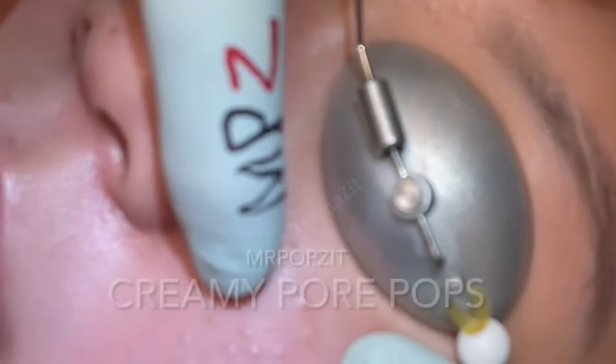Mr. Popsit here. We have another round of extractions today. It's a new patient — she hasn't been here before. Lots of blackheads and whiteheads, very oily skin, mid-teens — very common patient presentation. She doesn't have a thousand or fifteen hundred, she's got a couple hundred, so one, two, maybe three sessions and she should be where we want her to be. Then the retinoids take effect and stop new ones from forming.